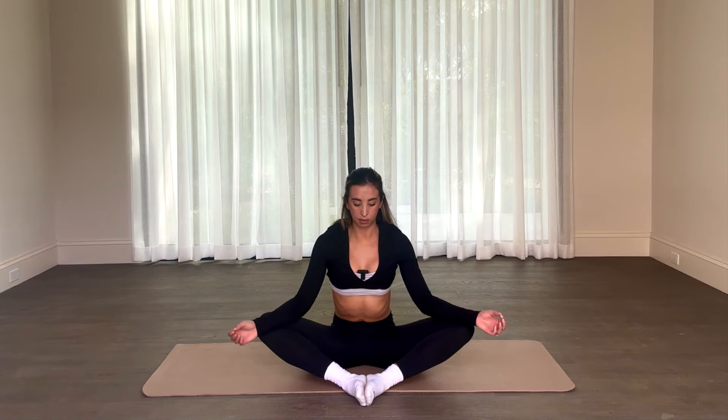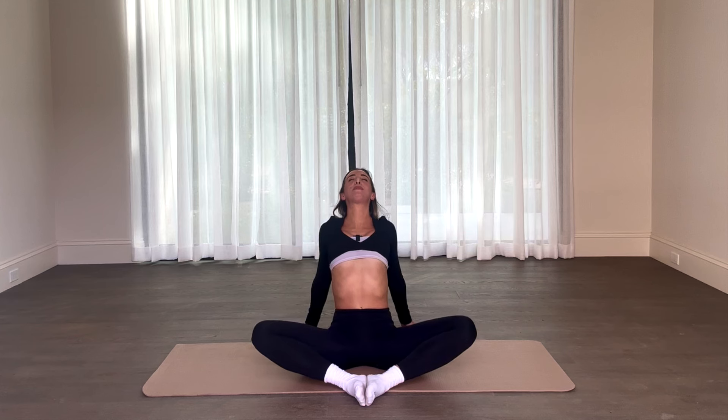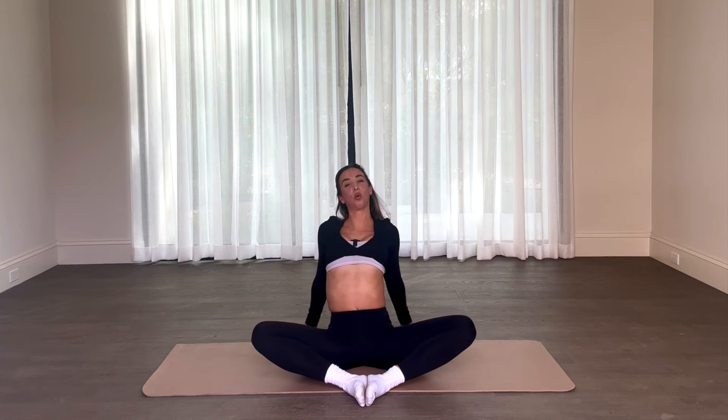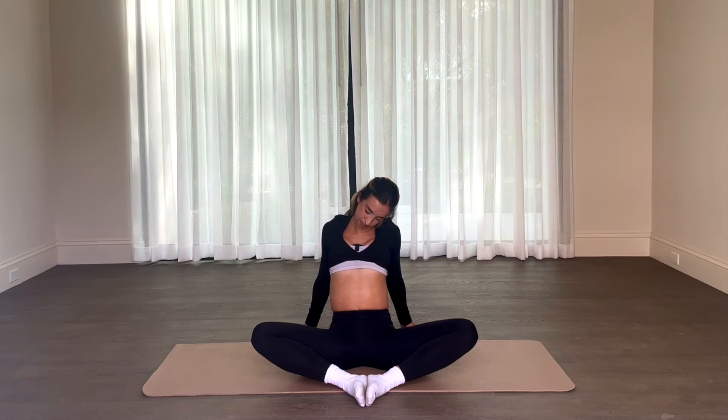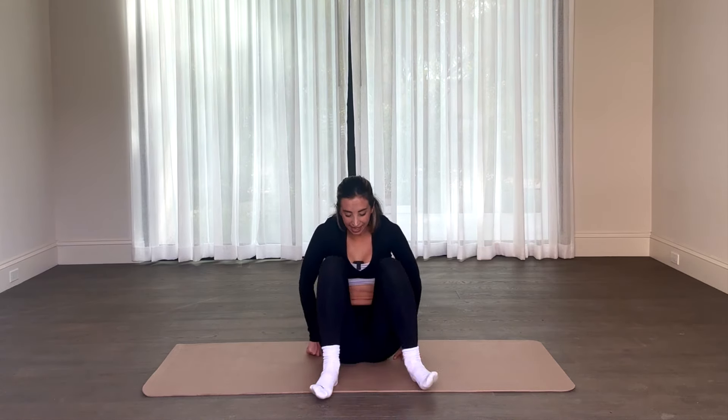Feel free to take those elbows right over your knees right here, close your eyes. Roll those shoulders down and back, release that tension. Feel free to rock from side to side — really whatever makes you feel right, do right here. Sometimes people love to place their hands right behind and open up the chest in that way as well. Roll out the neck. Take a nice deep breath in, exhale.